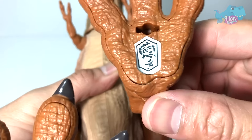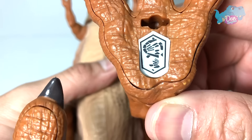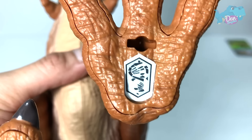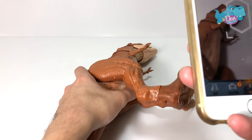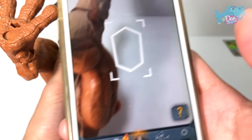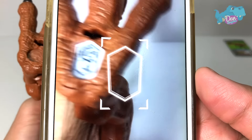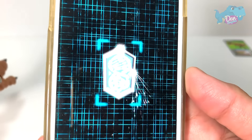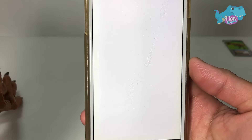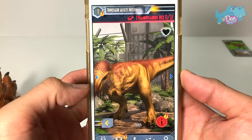I'm gonna scan this code with the Jurassic World Facts app right now, so let's take a close look at this code. Here's my Jurassic World Facts app — this is a free app on the App Store. So let's scan this. There you go — we have the T-Rex right here, beautiful.